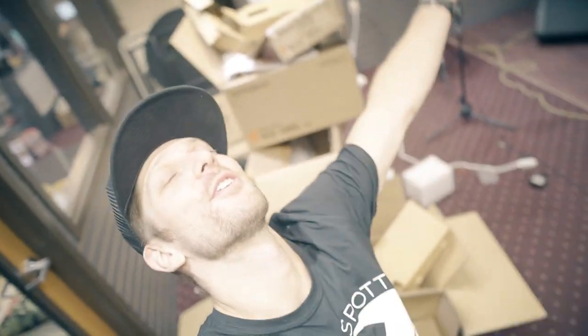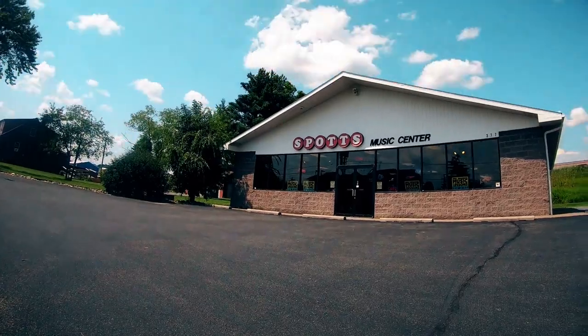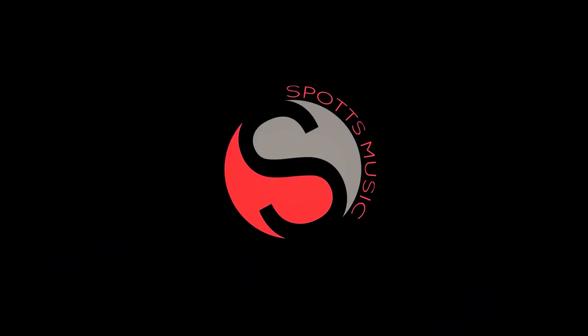What's up guys? Mark from Spot's Music Center. I just got done recording this awesome video and I realized I deleted the introduction. I'm really stoked to share with you that we got a couple boxes in this Monday — it was either UPS or FedEx, I don't remember because it was Monday and it's Thursday today — but Roland sent us this new kit.